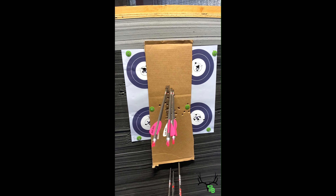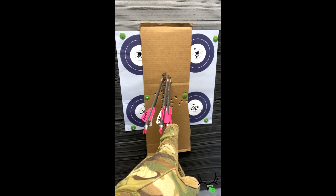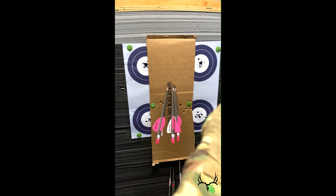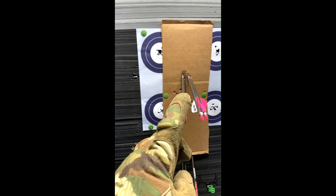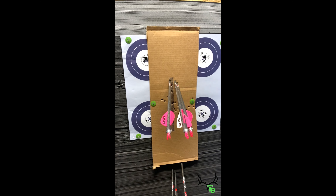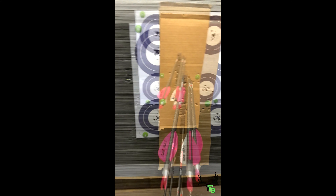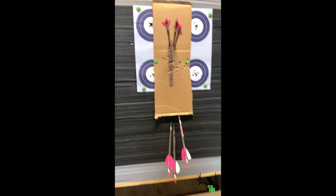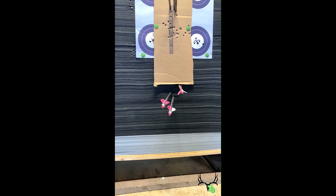At 35 yards, I shouldn't have to compensate six inches. I came back in, double checked it — one, two, three, boom. I made it six clicks to the right and that brought my point of impact in line. If I was shooting a field target, I'd probably try to get that more in the middle. Now, all three of these arrows were shot at 20 yards.